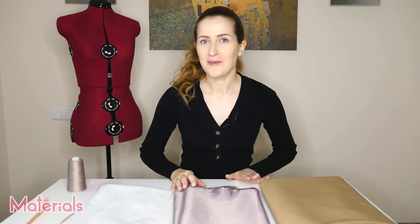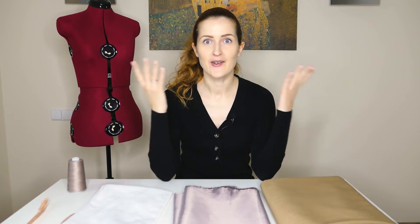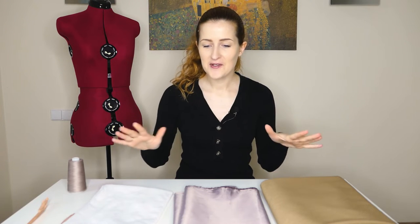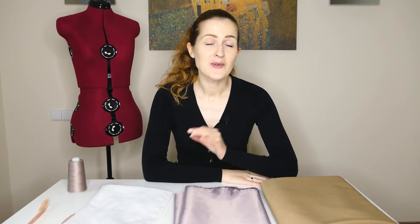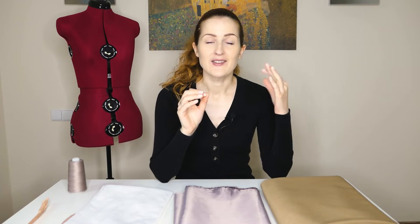I have my hair in a ponytail because I don't like sewing with my hair flying around my face, and I have everything set that we will need to create our circle skirt. Let's start from the main fabric. Circle skirts are very forgiving and you can create them from virtually any kind of fabric; however, if you are a beginner I do advise you to choose either cottons or wool blends because these fabrics are really easy to work with.